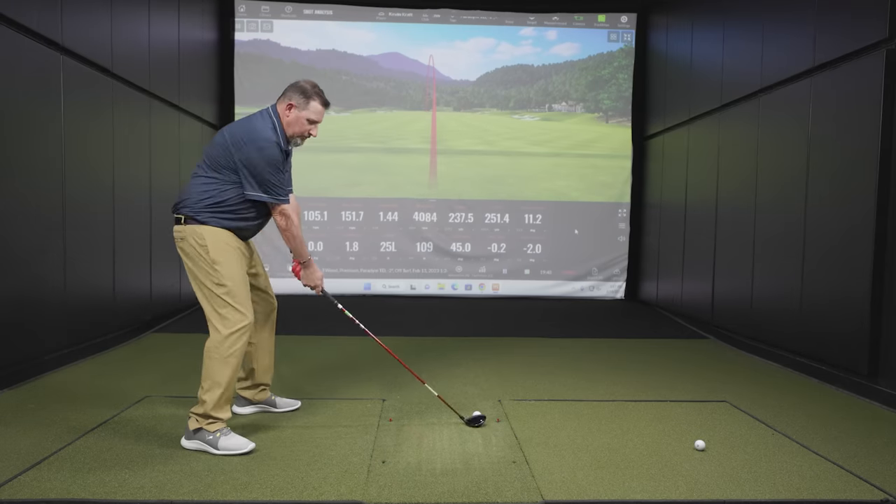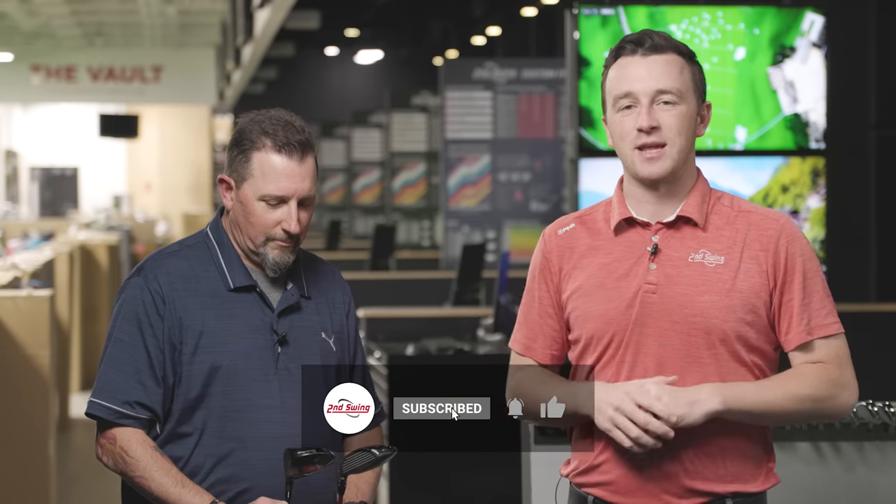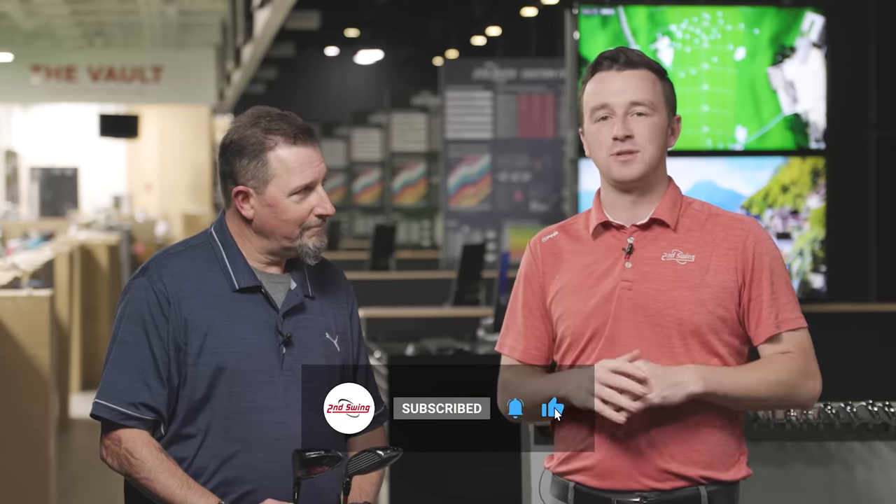Kevin is here to hit the shots and we'll show you all of the TrackMan data today. If you haven't yet, make sure you subscribe to the channel, give this video a like, and tell us in the comments which of these two fairway woods you like better.